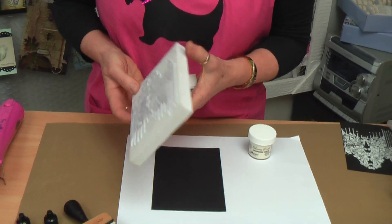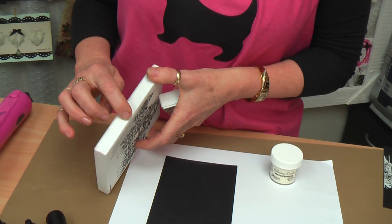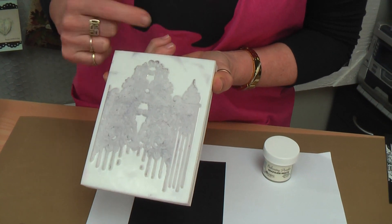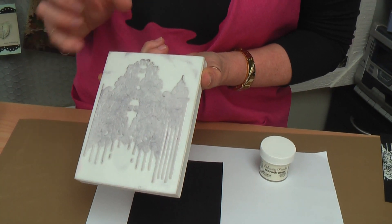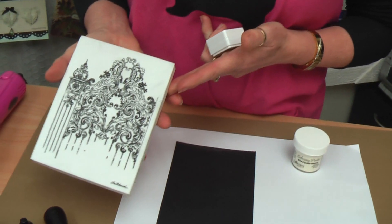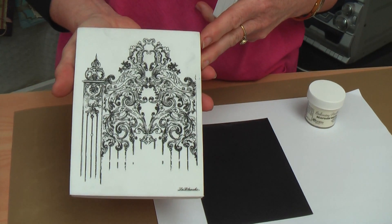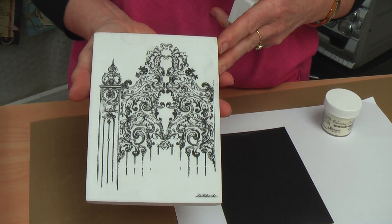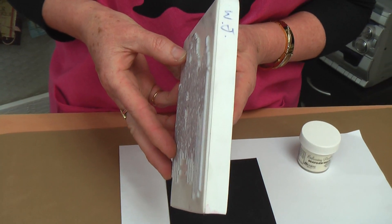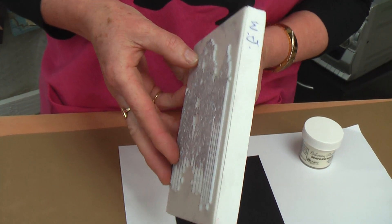I'll just explain these stamps as well. They're actually on a foam base and the stamp part is silicon. This means you can do all heating techniques with these stamps — they'll withstand anything that a rubber stamp would withstand. The image is beautifully printed on the right side of the stamp and they're quite deeply etched, so lovely deep, deep designs.